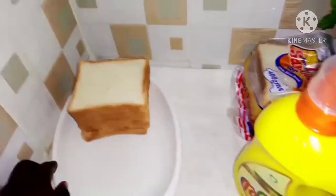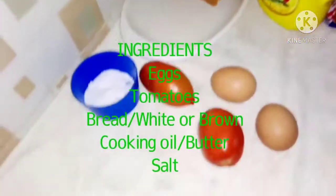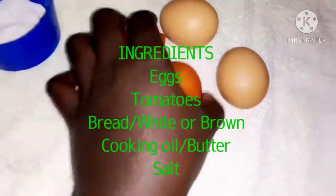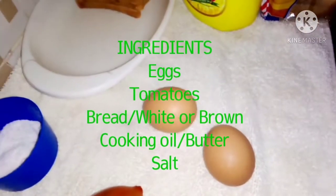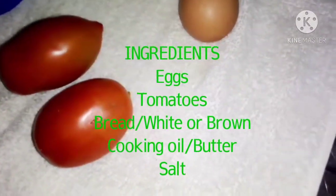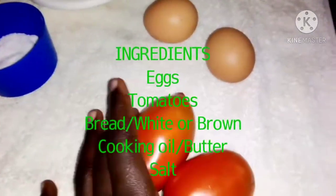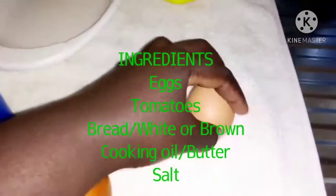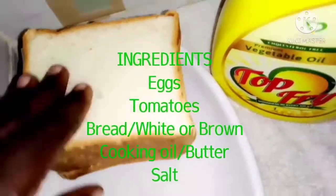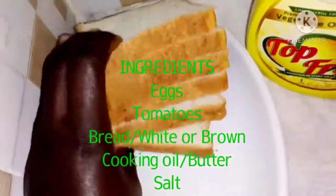So what you need: you can see we have our bread. Let me take you through the ingredients. You will need two tomatoes and two eggs — remember I'm cooking for two people, that's why I'm using two of each. If you're cooking for more than two people, you can add more tomatoes and eggs. You also need salt — but just use very little. Then you need about six slices of bread, and then your cooking oil.